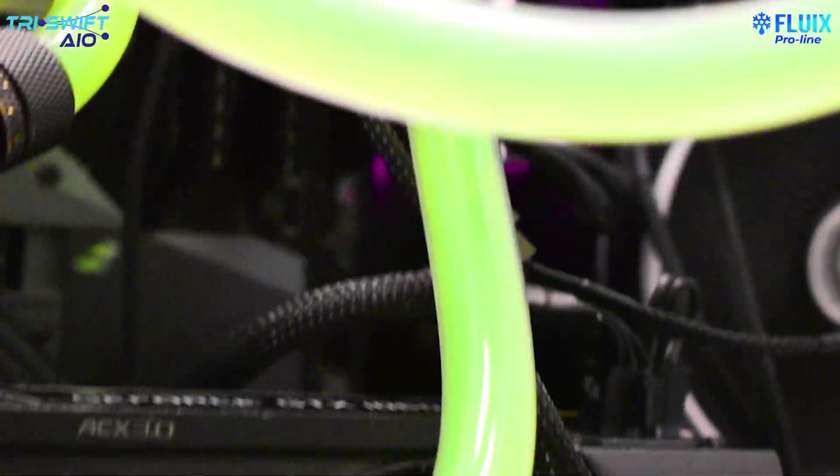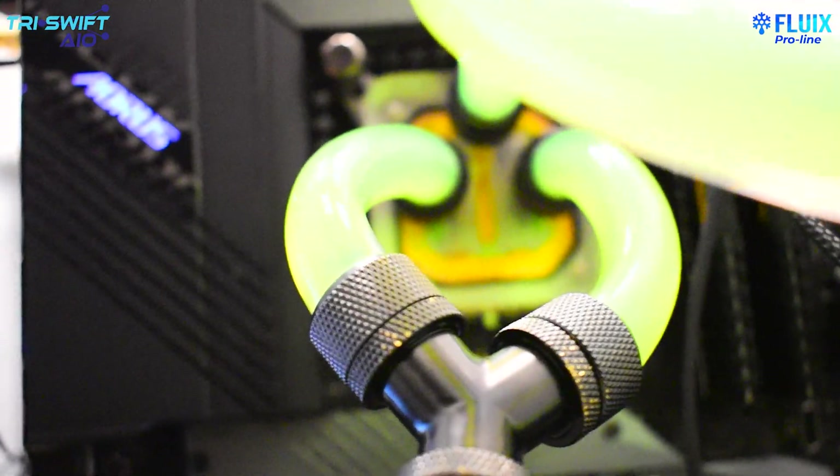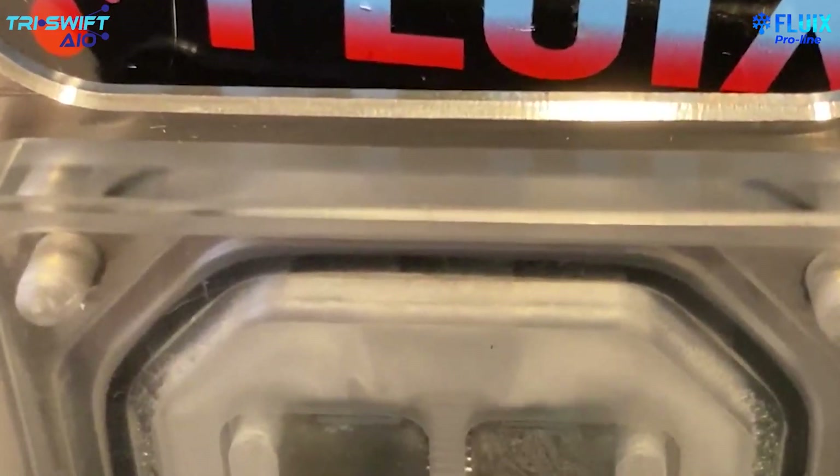Here, fluid travels from the pump into the dual inlets of our water block where the fluid converges and creates increased turbulence. With this turbulence we have a higher rate of heat transfer and greater thermal performance.